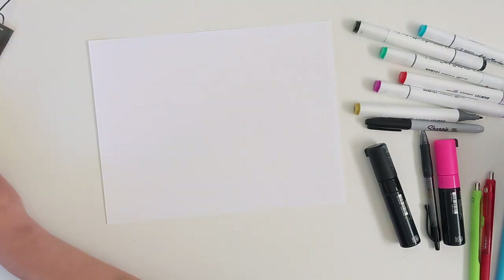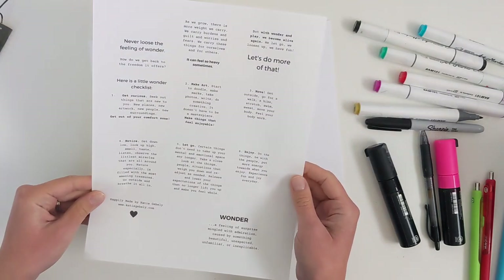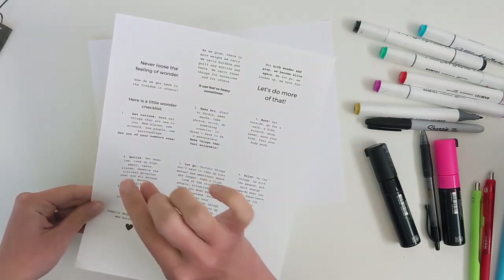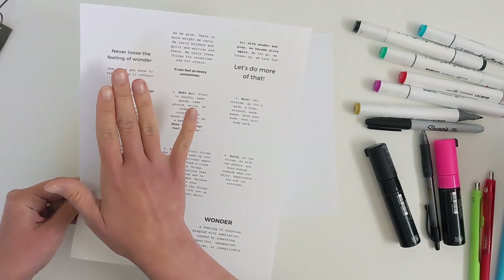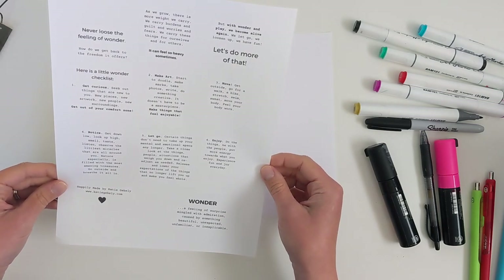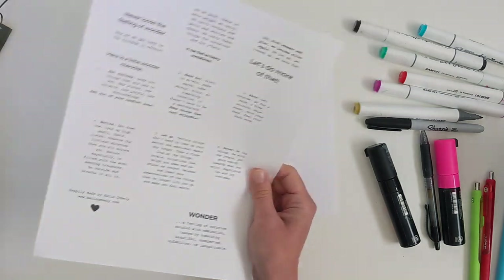This morning I had some thoughts in my head that I wanted to get out, so I got them down as little snippets. After I fill in my zine, I'm going to cut these out and they'll be the words for my pages. I created them in Canva using some different fonts, and we'll just go from there.